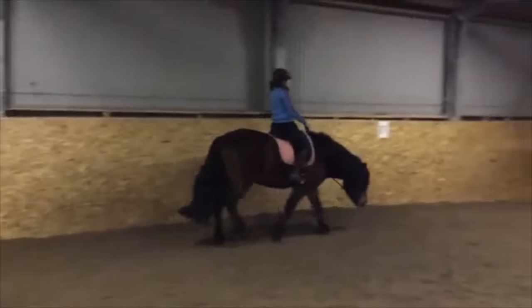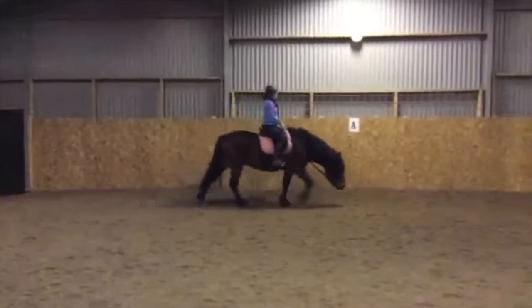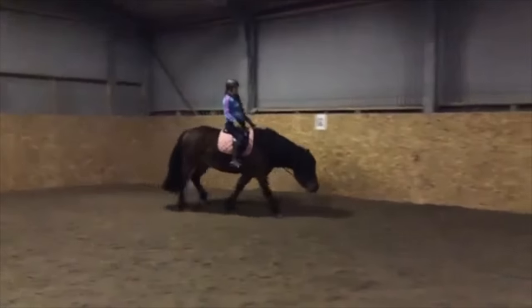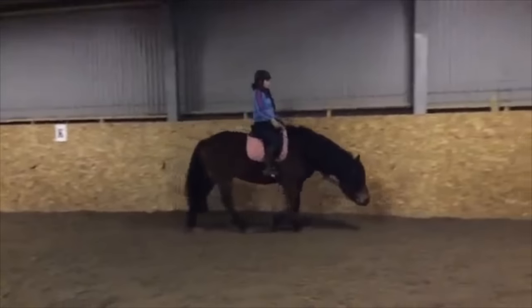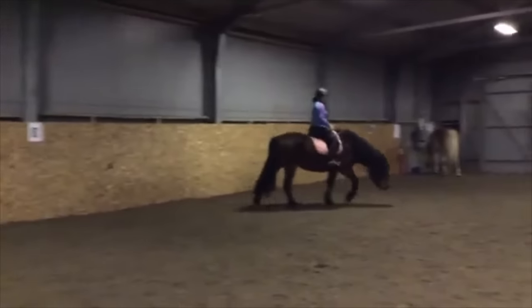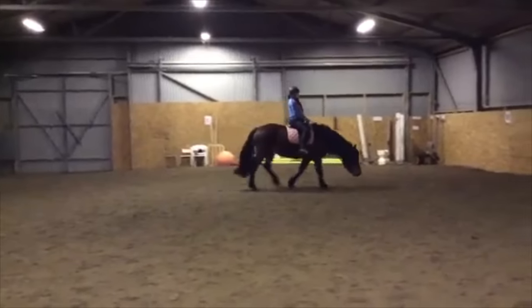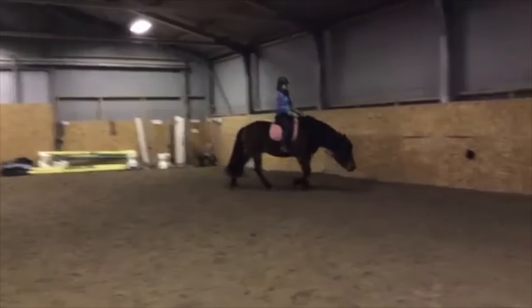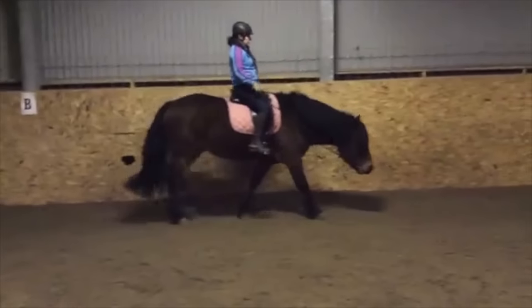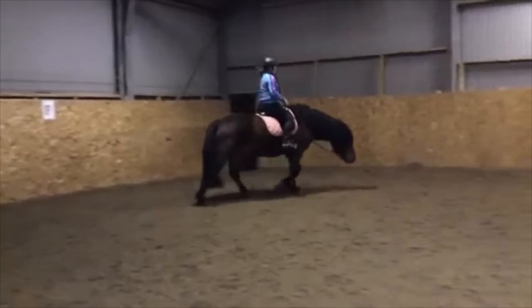That's what creates that phony kind of flipping of the front legs — by pulling the neck up and back in, you pull the base of the neck against the top of the shoulders, which makes the horse have that phony kind of flip out in front. But remember, if the horse isn't coming through to the same degree behind, you are doing great damage to your horse.